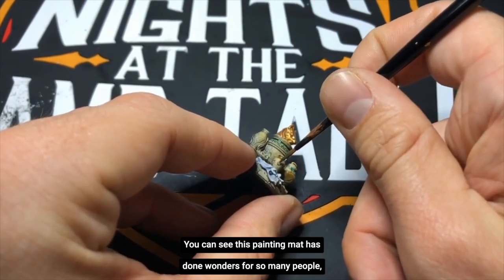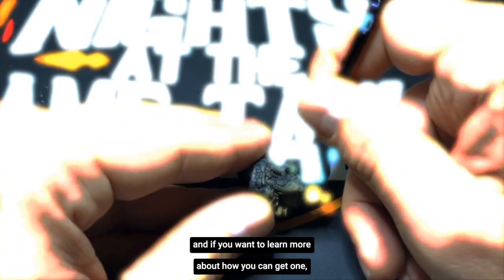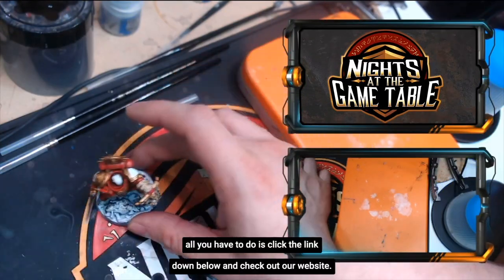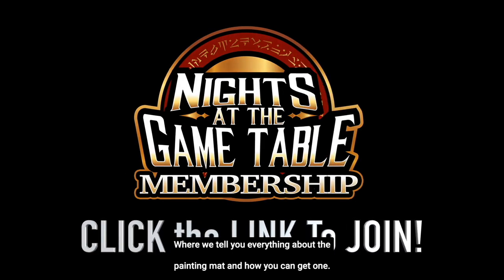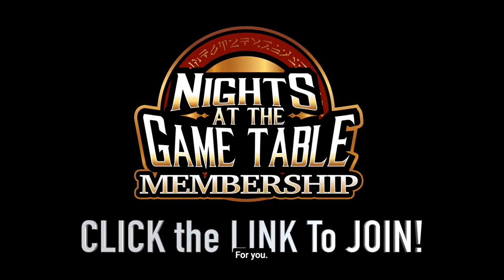This painting mat has done wonders for so many people. If you want to learn more about how you can get one, all you have to do is click the link down below and check out our website. We are telling you everything about the painting mat and how you can get one for you.